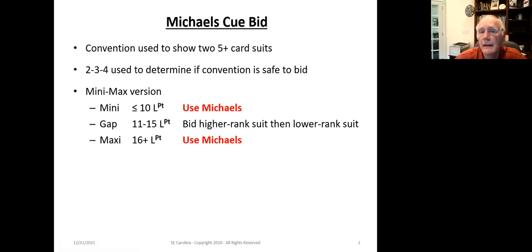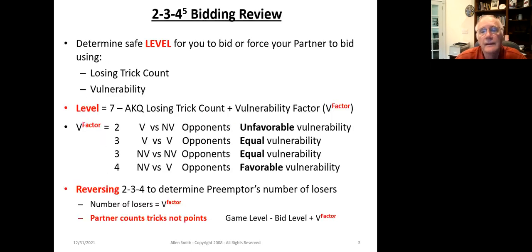The three strength categories are: 10 or fewer, 11 to 15, or 16 plus. The Michael's Cuebid is complemented by another convention called the Unusual Notrump. Between these two conventions, it allows you to show two-suited hands of any two-suit combination. Once you finish this lesson, do the Unusual Notrump so you can see how they fit together.